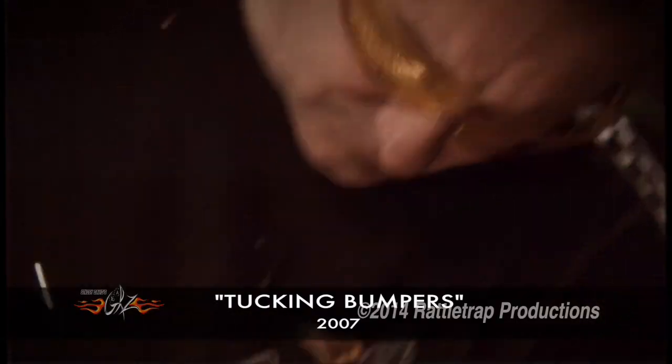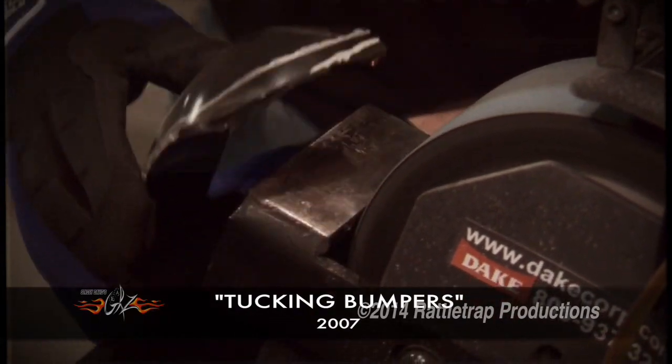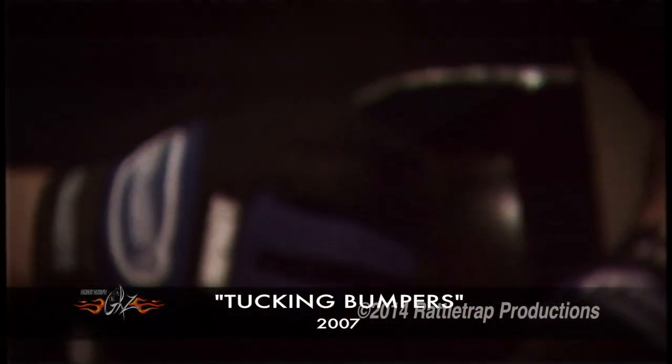Or how to turn a long bed truck into a short bed truck. It was pretty much anything that could help somebody rebuild or restore a project, or demonstrate a new tool or technique.